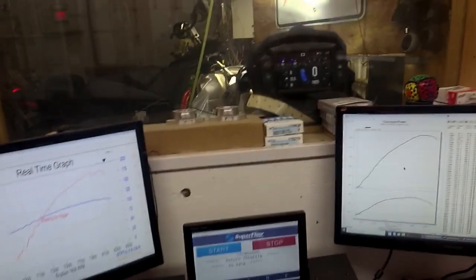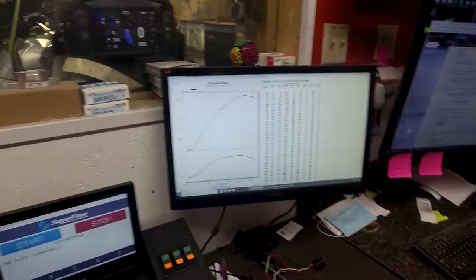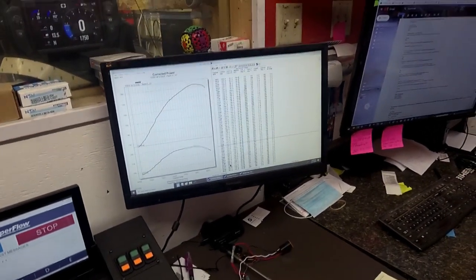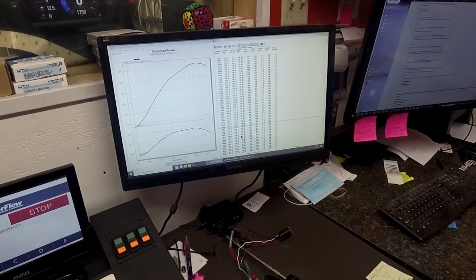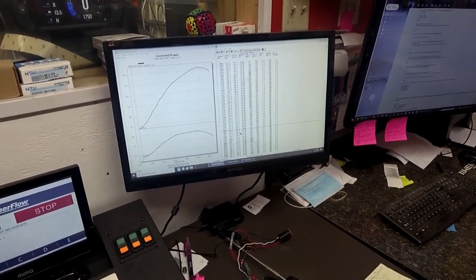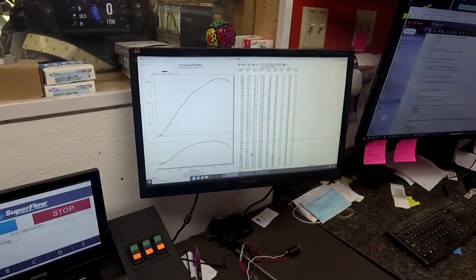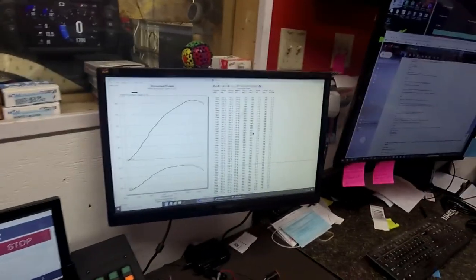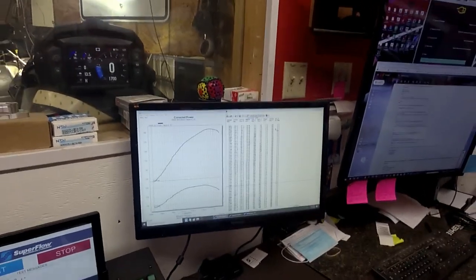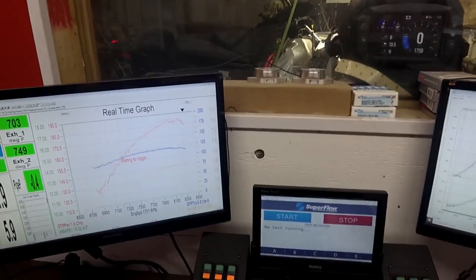The last three runs are almost carbon copies of each other — that's a good sign of good dynoing and valid testing results. This last one we're at 182.3 horsepower and just shy of 119 foot-pounds of torque. The torque low end dropped just a little bit, but we did hit 119 at 7975 RPM. End of the run was just under a thousand degrees, beginning of the run was 750, and muffler is up to 905 at the end of that run.